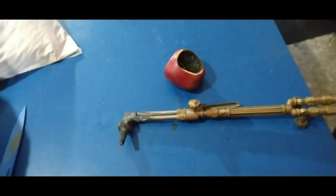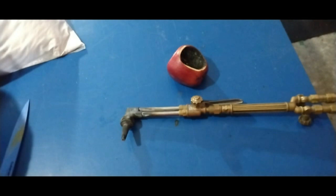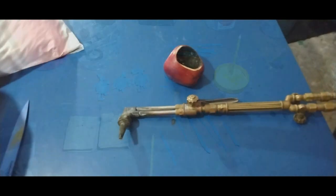We'll take our wax pattern, we'll get it ready, we'll mount it on the sprue base — sprue it up, put it on the sprue base. Then we're going to invest the mold, and then we're going to make a casting.